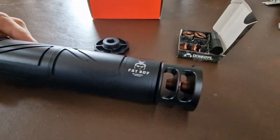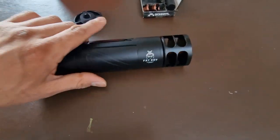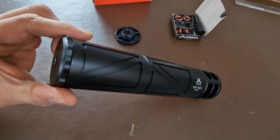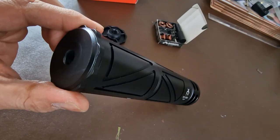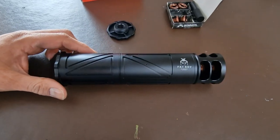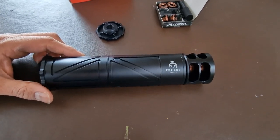There it is, fully assembled. I would say it's going to be a good nine inches long. It's half-inch UNF at the back. It's one of the biggest sound moderators I've ever had. I'll get this on the M3 now and fire a few shots off.